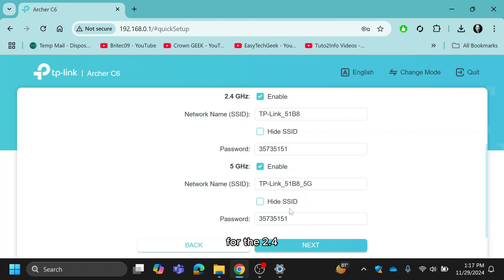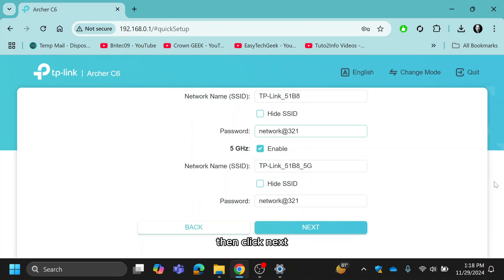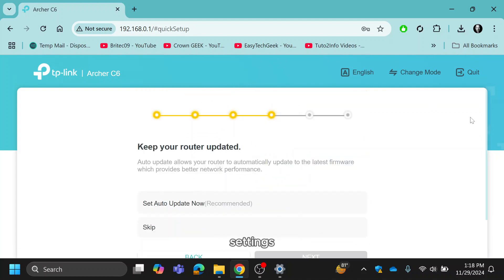For the 2.4GHz network, enter your desired Wi-Fi network name and set a strong password — minimum of 8 characters. Repeat the process for the 5GHz network if Smart Connect is disabled. Then click Next to save your settings.